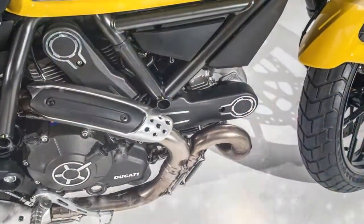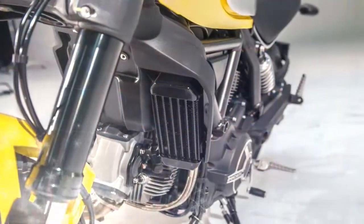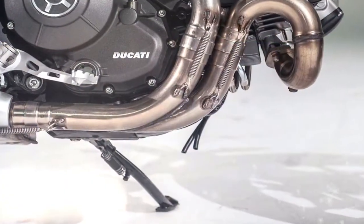The Desmodromic engine on the Ducati Scrambler has light machine-finished aluminium covers, including those on the clutch and alternator. The two belt covers are also made of aluminium and have, likewise, been machine-finished to enhance aesthetics. Please subscribe to our channel.